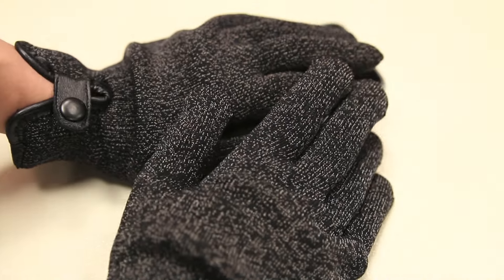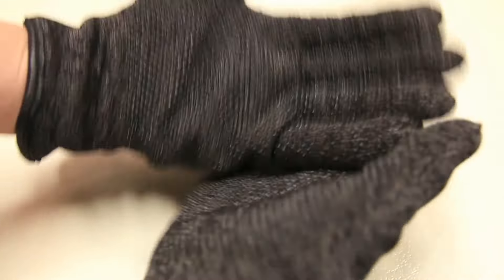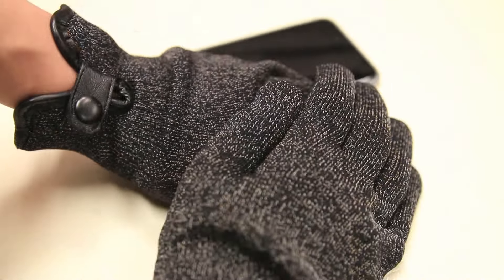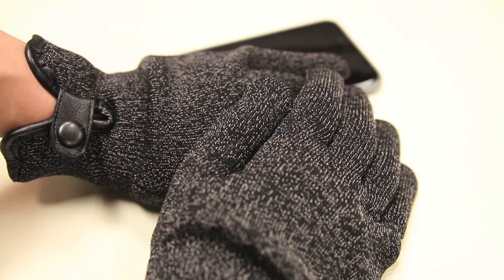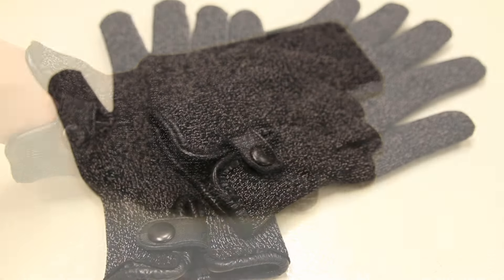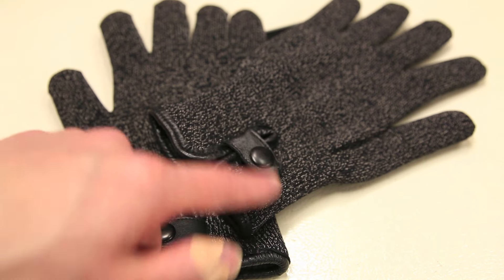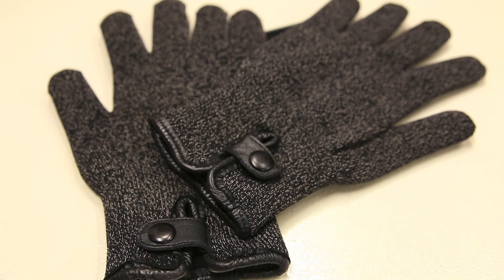In regards to the gloves themselves, they are very well made thanks to the double layer materials on the exterior as well as the interior, and especially the high quality cashmere wool fabric. Because of the high quality materials used, they'll definitely keep your hands warm in the winter. In terms of any cons, there really isn't anything bad to say about them. The only thing I could mention is maybe offering a bit more adjustability around the wrist, but other than that, they are great.